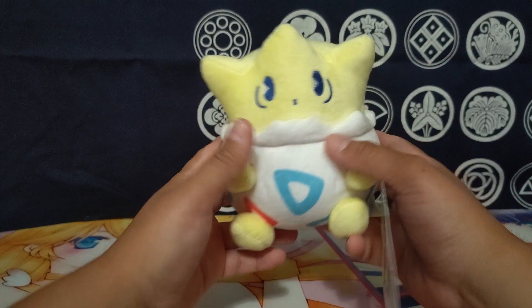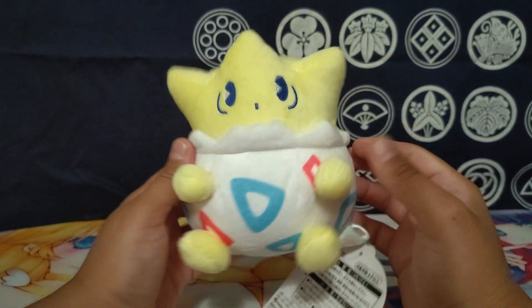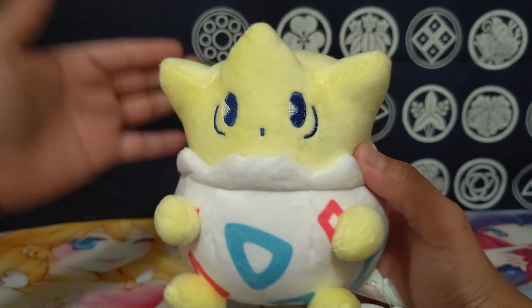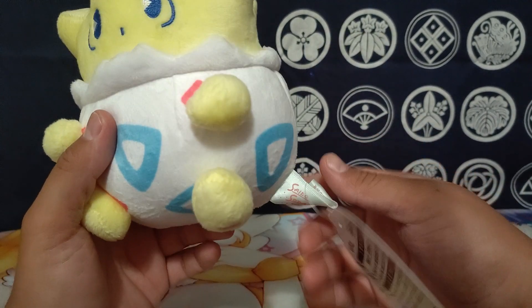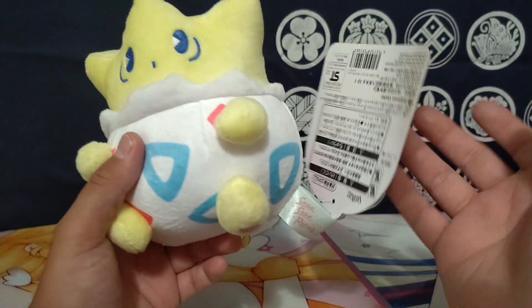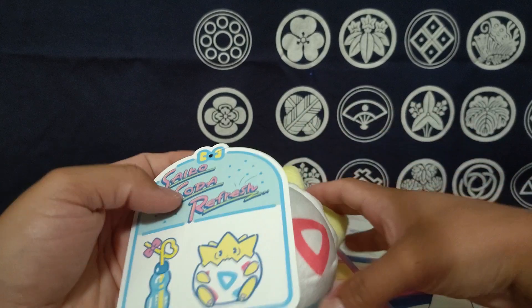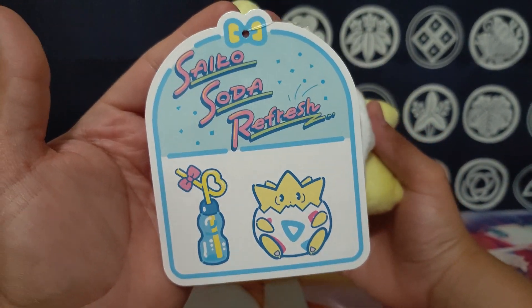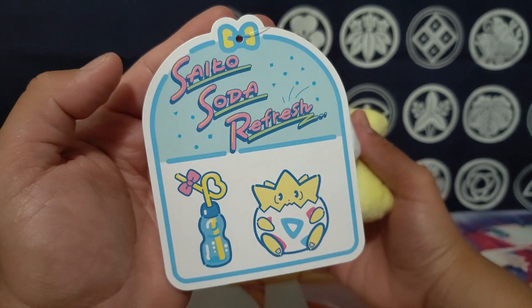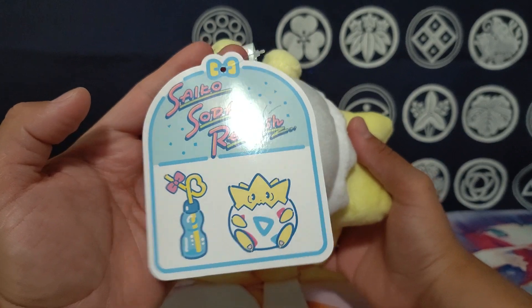This is a really cool little plushie that I saw the other day and decided to grab. It was really adorable — it's by an artist who did a collaboration with the Pokémon Center to come out with this whole set. There have been a few different versions of the plush, but the 'Soda Refresh' is what they're titled under.